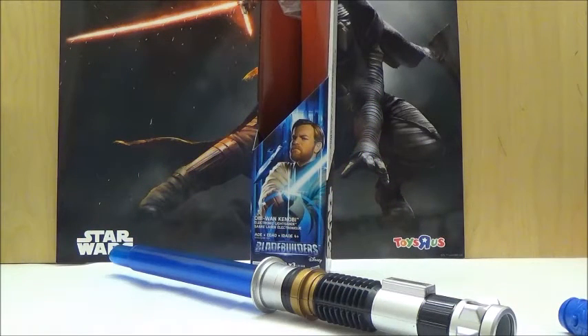Hello YouTube, this is Darkon633, and today we're taking a look at another Star Wars The Force Awakens Blade Builders lightsaber review. This time we're going to take a look at Obi-Wan Kenobi's lightsaber based on his lightsaber featured in Star Wars Episode 3.